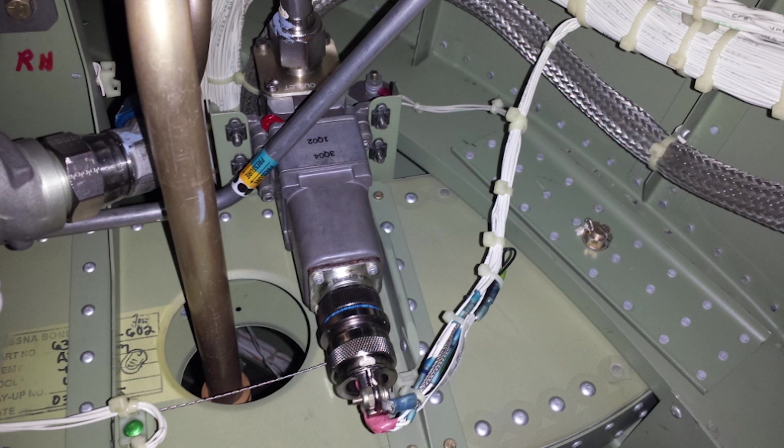It also allows thermal relief from the engine side when closed. The purpose of this valve is to stop hydraulic fluid flow to an engine in the event of an engine fire.